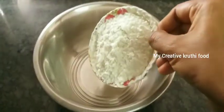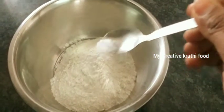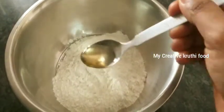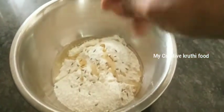First, put 1 cup of sauce in the bowl. Put a small amount of salt in the bowl. Put a little amount of salt in the bowl. Then add 2 spoons to the bowl. Then add a little taste.